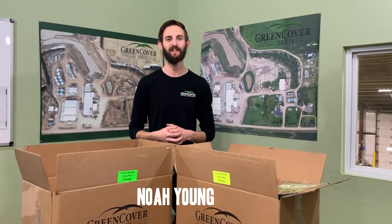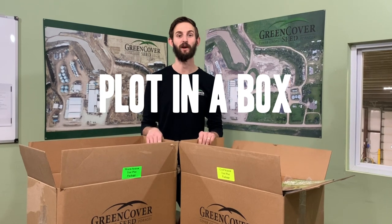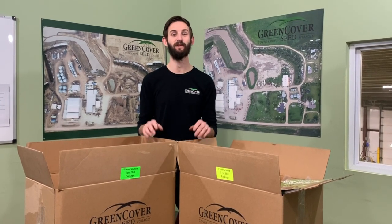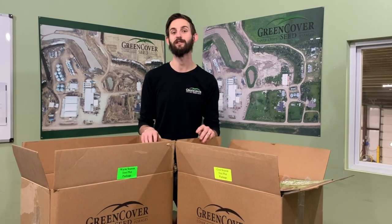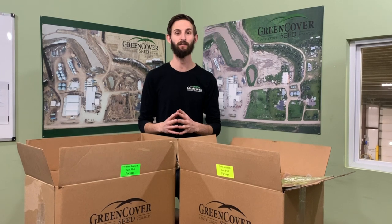Hey guys, Noah here with Green Cover Seed. Today I have a cool announcement to make that we finally finished our Plot in a Box project. One of the things we've realized throughout the years is that seeing is believing. In fact, one of the reasons we're so passionate about cover crops is because we've seen the benefits they've had in our test plots year over year.